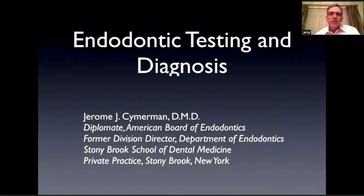Hello, everyone. My name is Jerry Simmerman. I'm an endodontist. I practice in Stony Brook, New York. I'm also the former head of the endodontic department at the Stony Brook School of Dental Medicine. And today I'm going to talk about a very important topic in endodontics: endodontic testing and diagnosis.